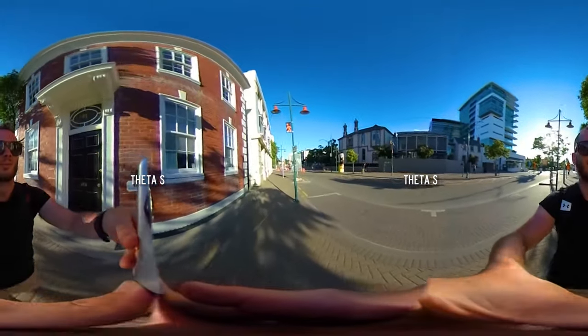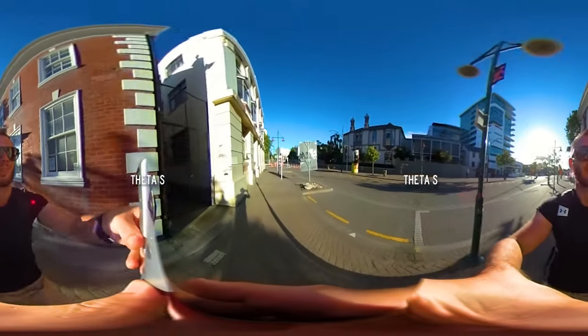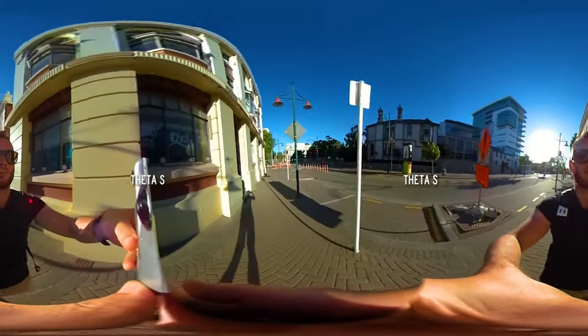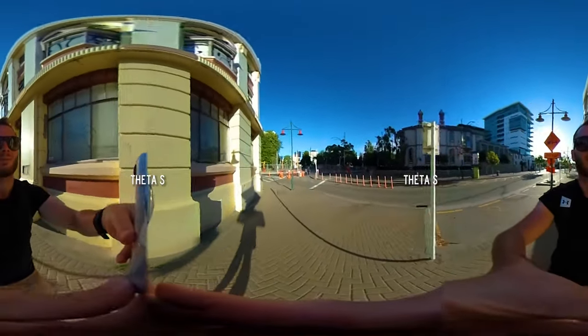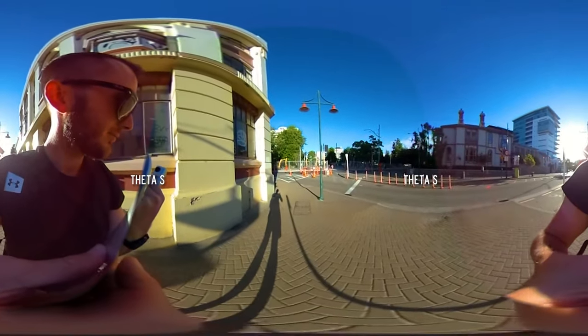Finally we have the Theta S, which has inbuilt stabilization — this is the best of the three. If you're on the go and you want to do a walking shot, this is going to have the smoothest effect. However, don't forget that if you're uploading your videos to Facebook it's going to automatically stabilize them for you, so this isn't as big of an issue. If it's on YouTube, however, it'll still be shaky.